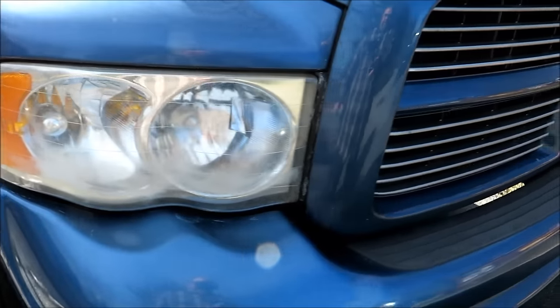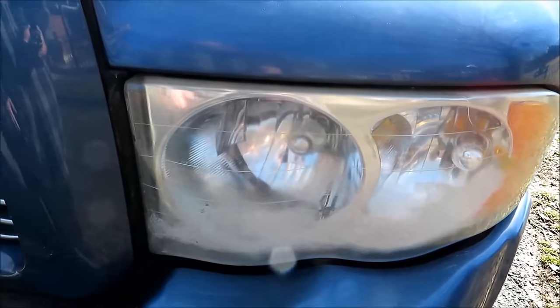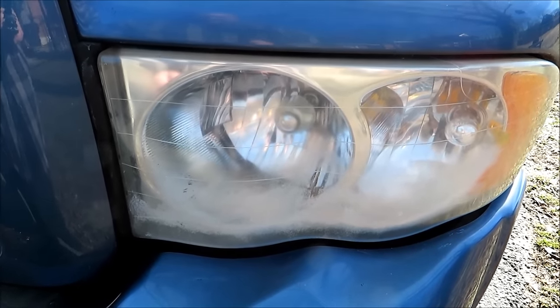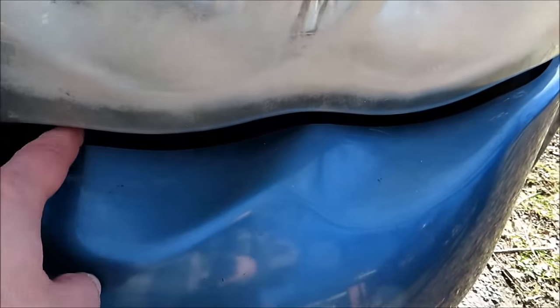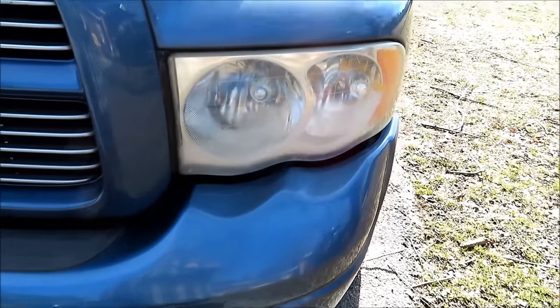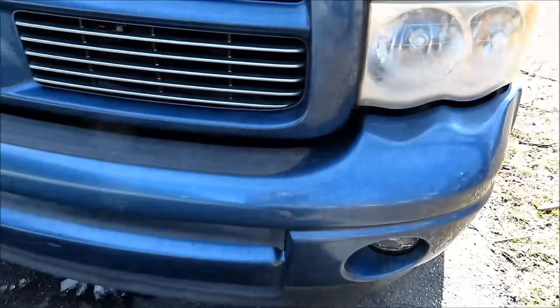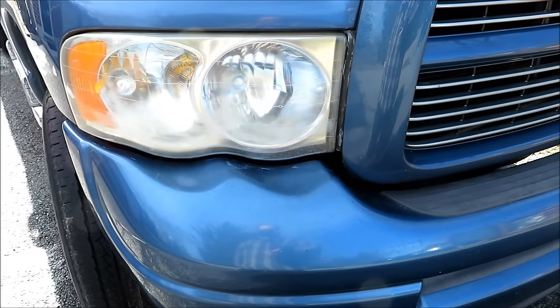That's the passenger side. Coming around to the driver's side — I did a little bit of work with the Meguiar's up through here, but as you can see the bottom is still quite nasty. I think these will be a good test for the Mother's to see if it actually works. If you're worried about your paint and body panels you can use painter's tape, but this truck is a 2002 with over 100,000 miles on it, so I'm not worried about the paint.